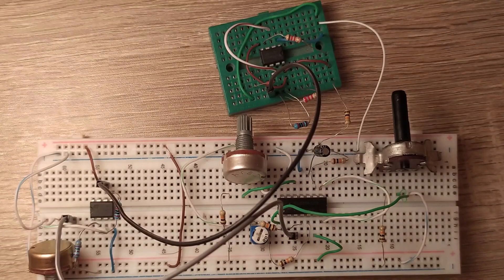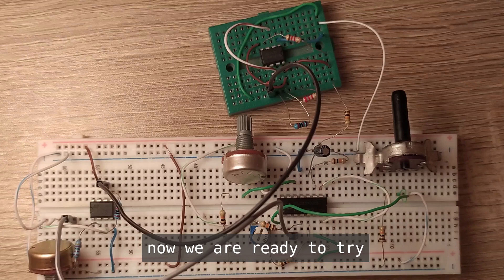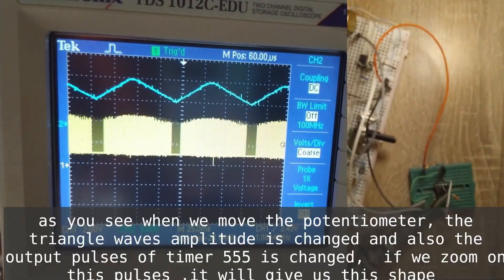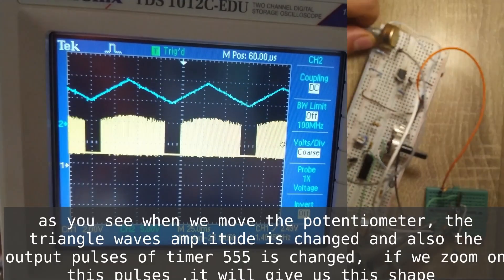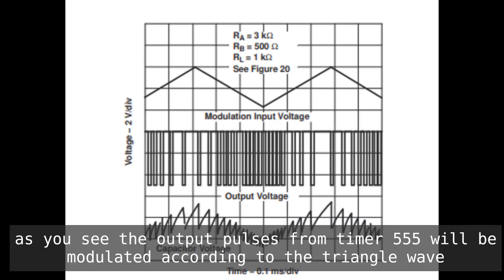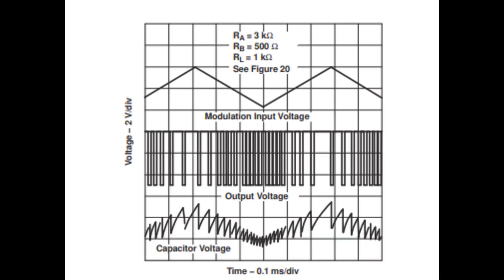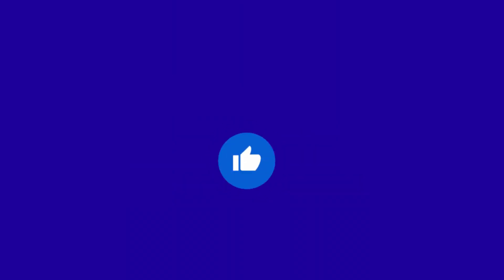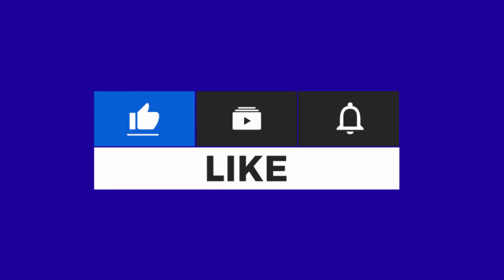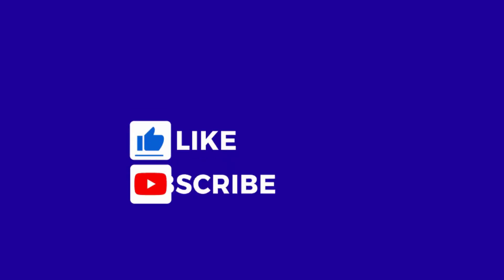Now we are ready to try. As you see, when we move the potentiometer, the triangle wave amplitude changes and also the output pulses of timer 555 change. If we zoom in on these pulses it will give us this shape. The output pulses from timer 555 are modulated according to the triangle wave. Thank you.